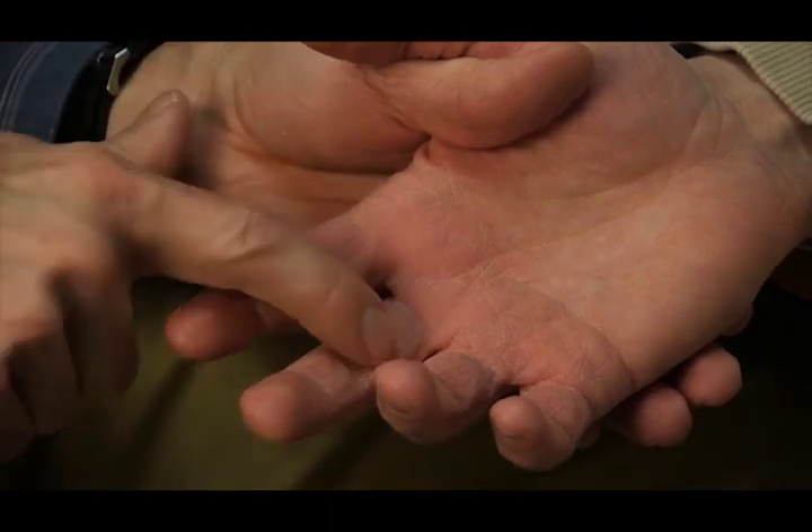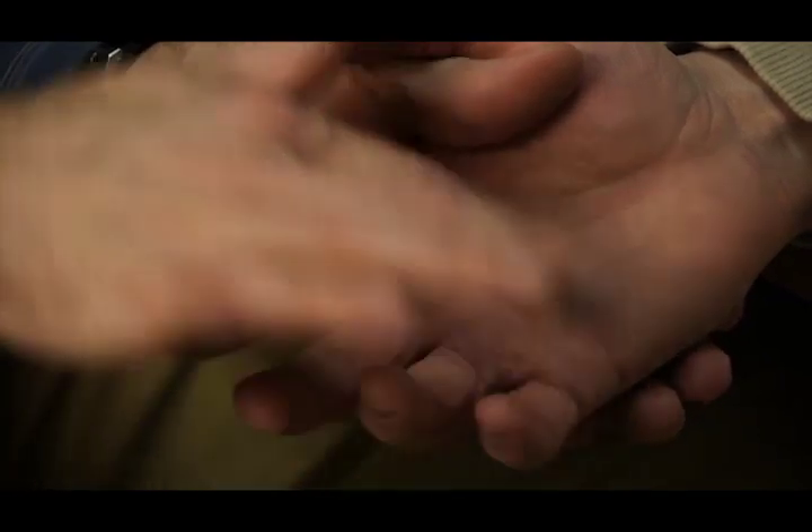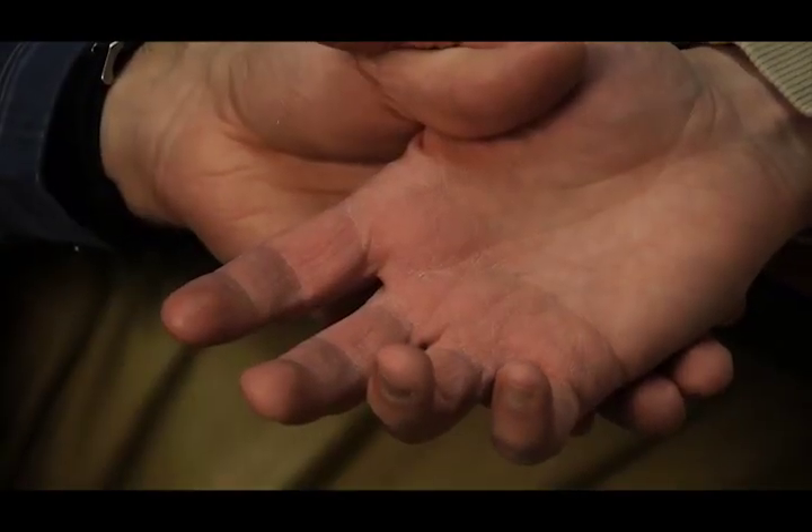You would do a separate group test for the middle finger, a separate group test for the ring finger, and a separate group test for the small finger.